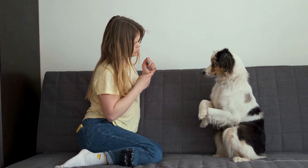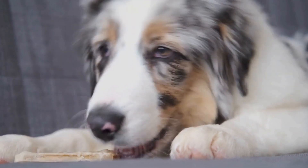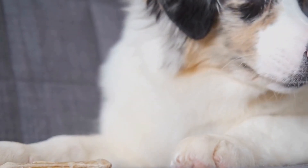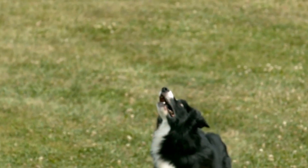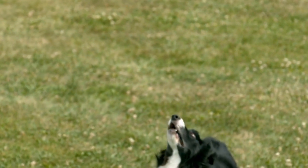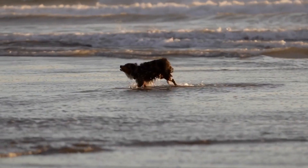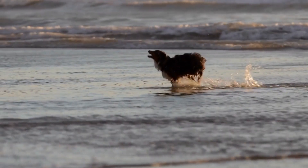The Basics of Flyball. Flyball is an exhilarating team sport that combines speed, agility, and teamwork. In this fast-paced game, teams of dogs compete against each other in a relay race, demonstrating their skills and athleticism. To fully appreciate the excitement of Flyball, it's important to understand its fundamental aspects.